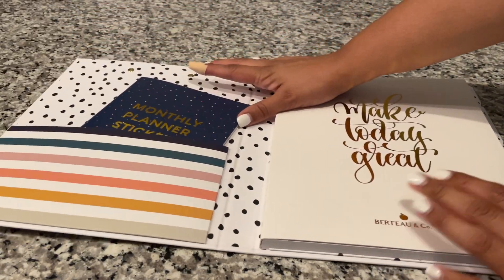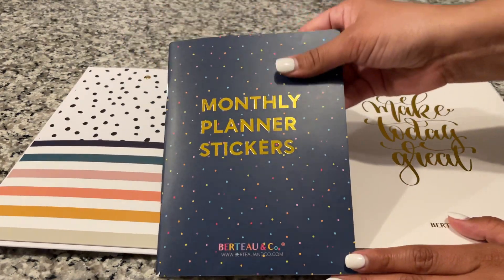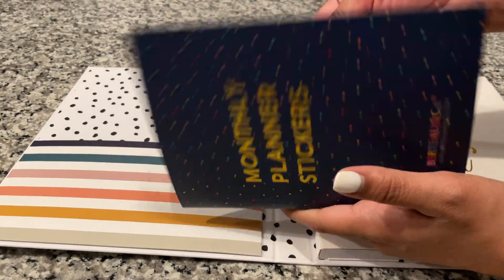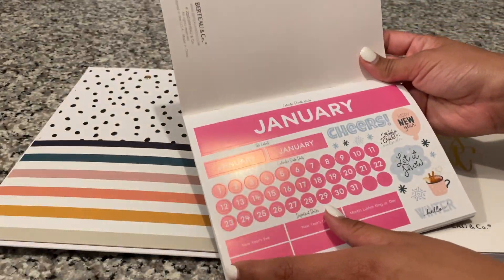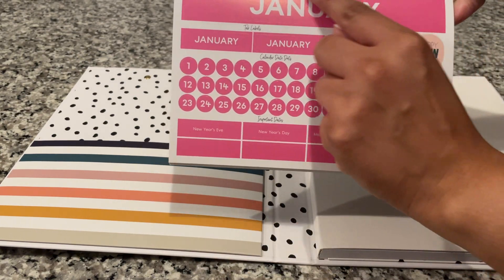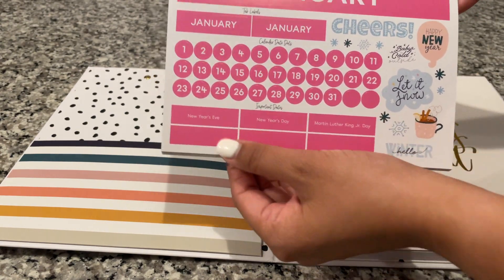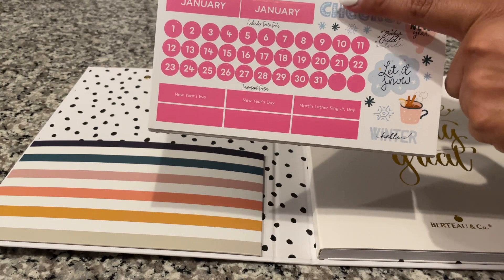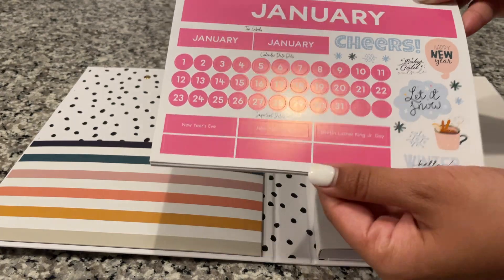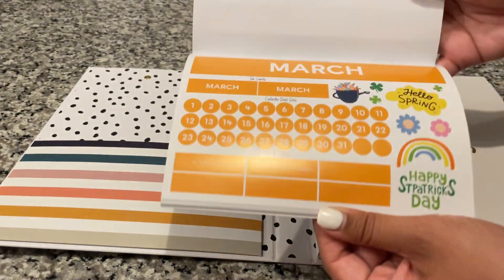When you open it you have a pocket on the left, and it comes with monthly planner stickers because this is an undated planner. So you get stickers for each month: you have the calendar month header, the tabs, the dates, some important dates, plus some other flags, and then you get these little cute stickers. These kind of resemble the ones that come with the teacher planner, and you have one for every single month.